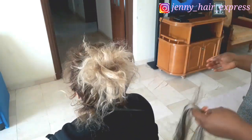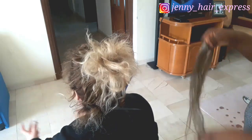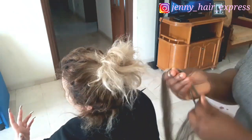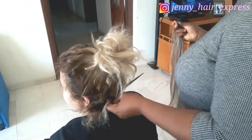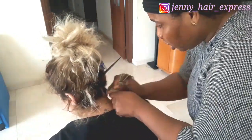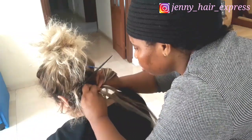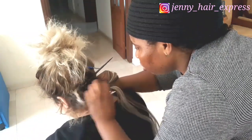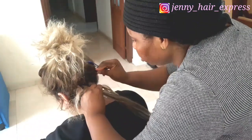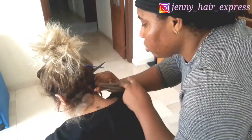I'm making medium size braids. As you can see I'm sectioning it out, making sure the braids are properly spaced. Always make sure that you put the hair in a bond because straight hair tends to not hold together. It was quite fun making her hair — she's a good friend and we've known each other for a very long time.